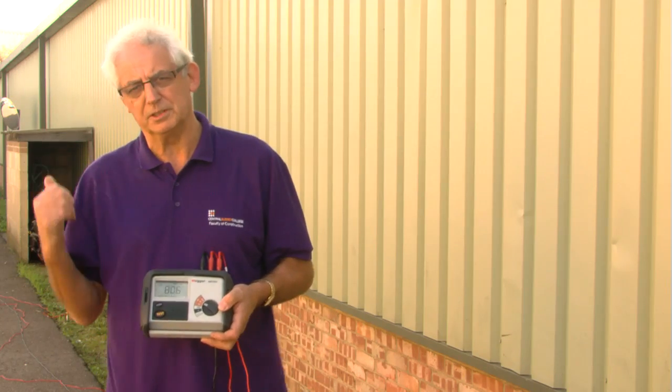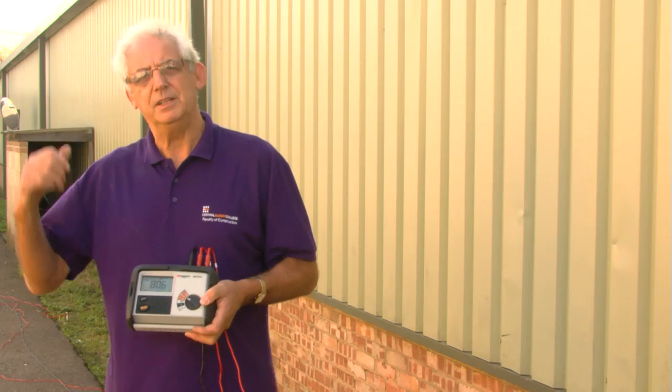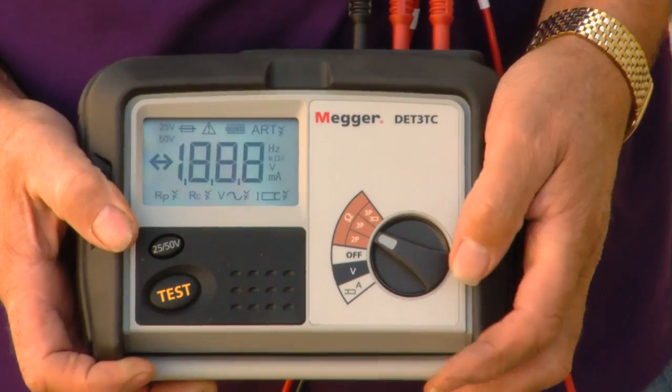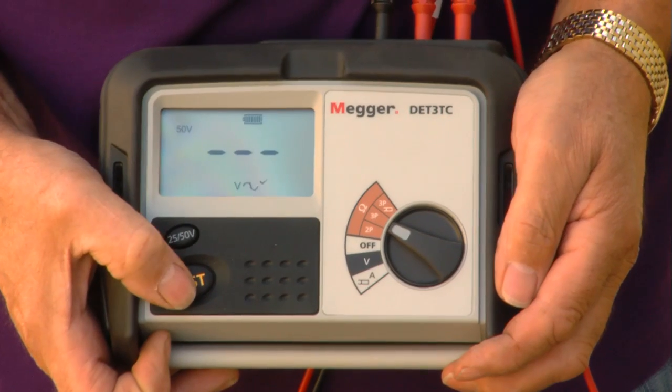Now I need to move the potential electrode two metres nearer from the centre toward the current electrode. I've moved the potential electrode two metres from centre nearer to the current electrode and I need to take a third test. I've got a value of 80.7.